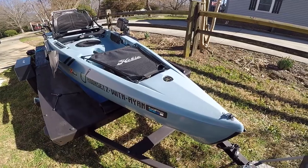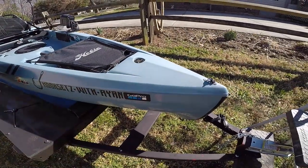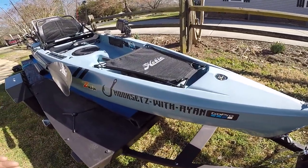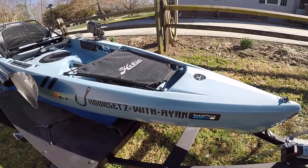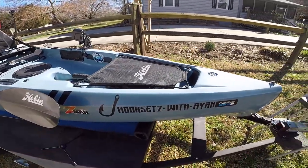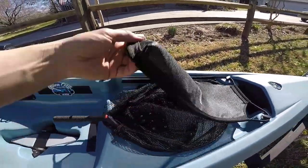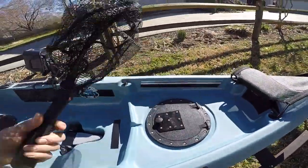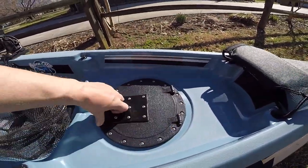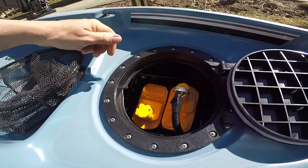We're going to start up here at the bow. This boat has a really sharp bow in the front to help cut the water — choppy water — and it helps with speed and keeps the boat quiet coming through the water too. If you're ever in clear water fishing for finicky fish, this boat is perfect for that. Up here you've got a little mesh area to put stuff underneath. I usually keep my net right there, and up here I've got a hatch.